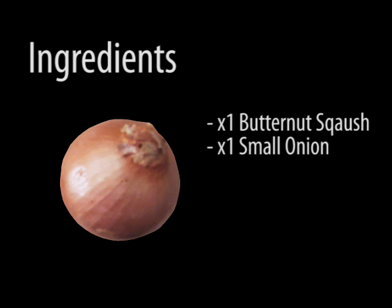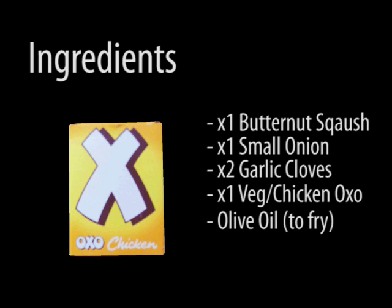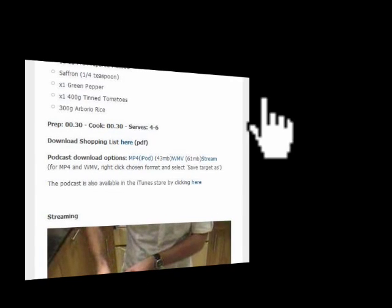One butternut squash, one small onion, two cloves of garlic, one vegetable or chicken stock cube, and some oil to fry. You can also download a shopping list of the ingredients off the website.